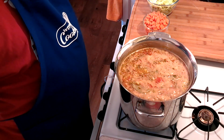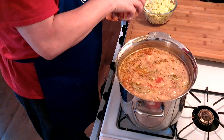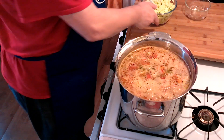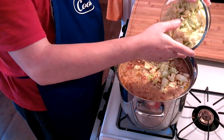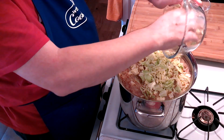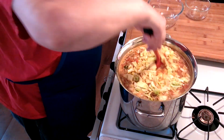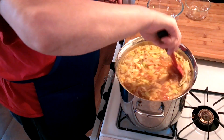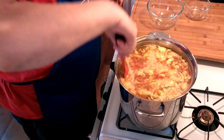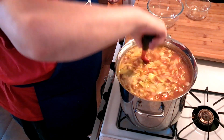After 30 minutes of simmering, we're going to go ahead and add our harder vegetables. We're going to add our carrots and then our savoy cabbage — half a head, chopped and shredded. We're going to let this simmer for another 30 minutes before adding our final round, keeping the heat at medium-high so we have a little bit of a rolling boil or rolling simmer.